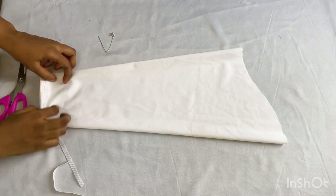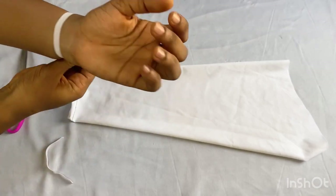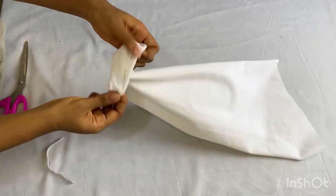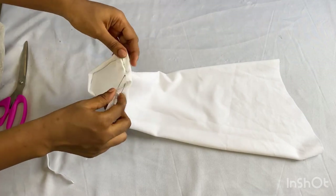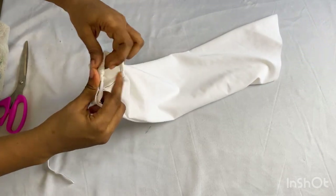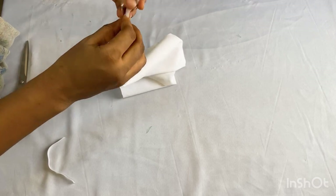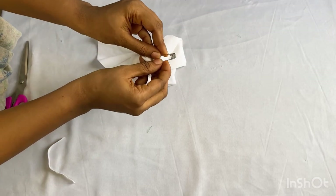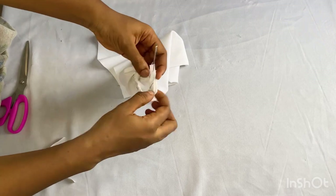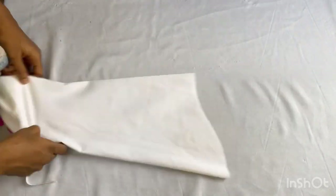The next thing I'm going to do is show you guys how to attach the elastic band at the base of the sleeve. To get the length of elastic band, just wrap it around your wrist to get a comfortable length for yourself. Attach it to your pin and then pass it through the space you left while sewing the sleeve. After passing it out to the other side of the opening, use your pin to join the two sides together, then take it to your sewing machine and stitch it down.